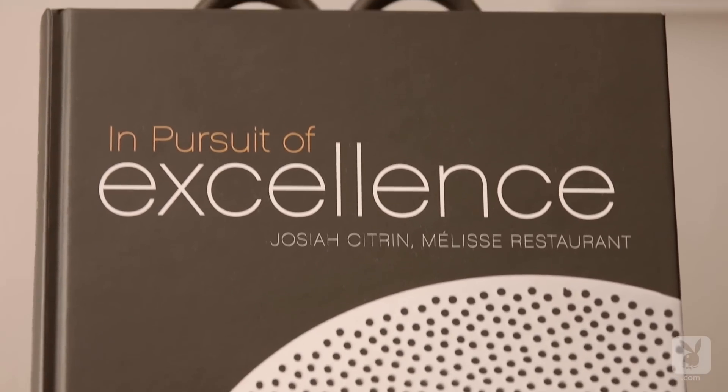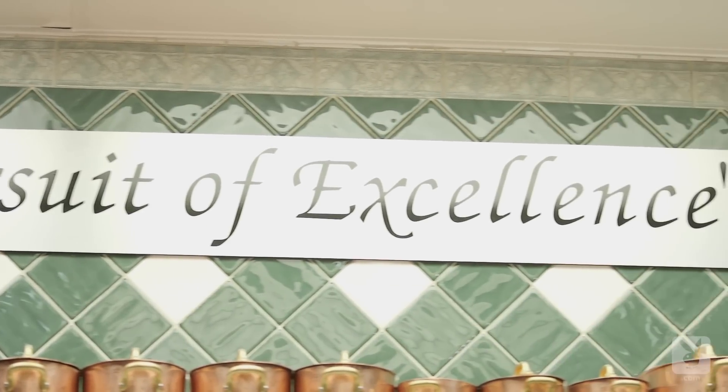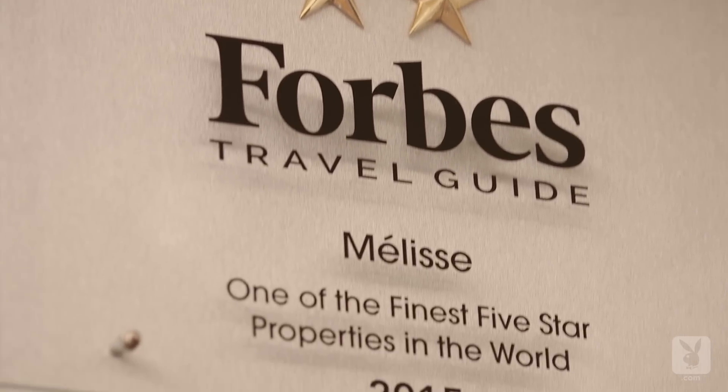We have a motto in this restaurant and it's 'in pursuit of excellence.' It's a huge sign we have in the kitchen, I have it in my office, and it's just always to remind us that we have to be better today than we were yesterday. It keeps me driven, and I think it keeps my staff driven.